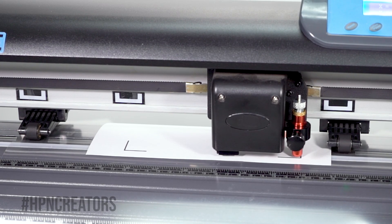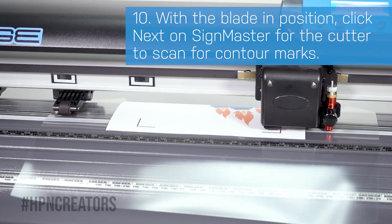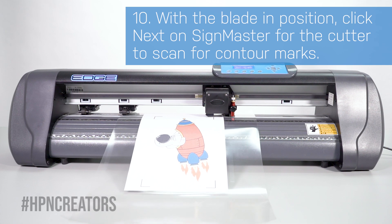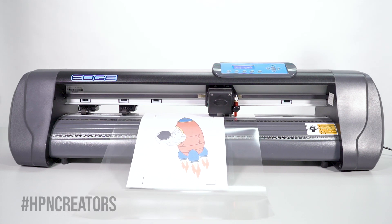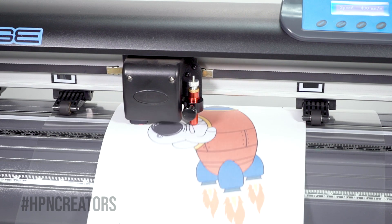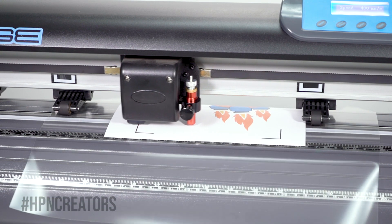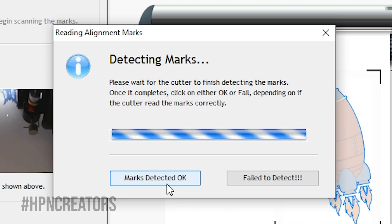Once in position, press your cutter's origin button, then click the Next button on Scimaster. If the cutter has successfully scanned the contour marks, click on Marks Detected OK.